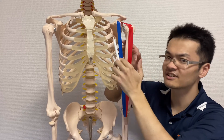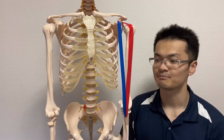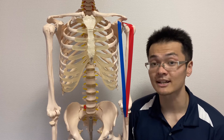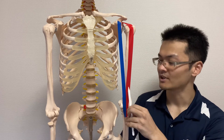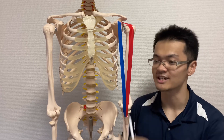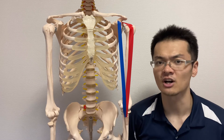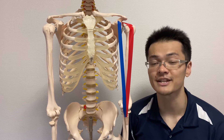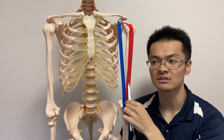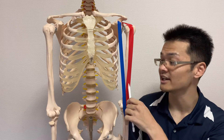The long head can also do slight internal rotation. Long head is very important for abduction. One anatomy book states that if the long head loses complete function, it will decrease 20% of total abduction power — that's quite a significant number.